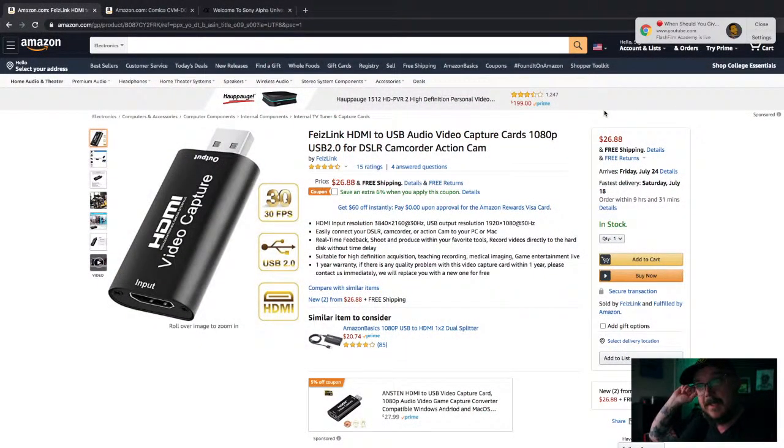So, what are the items? All of you who have looked into streaming have probably heard about the Elgato Cam Link — it's a 4K HDMI capture card that allows you to stream in 4K. But if you're like me, my computer cannot handle 4K streaming, so it's not going to benefit me. Looking at a 1080p capture card is going to save you a ton of money. I'm going to share my screen for just a minute.